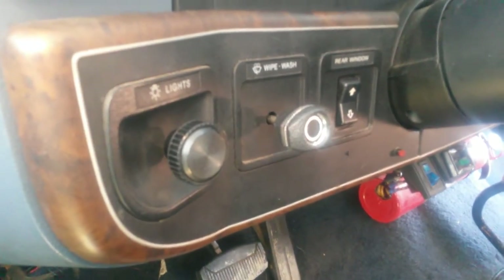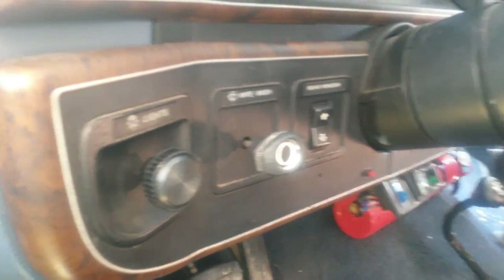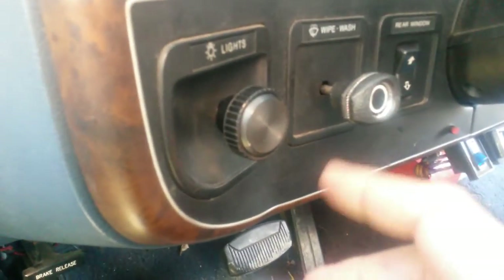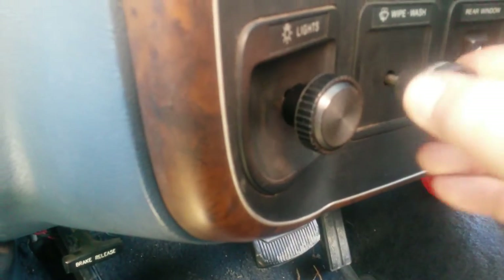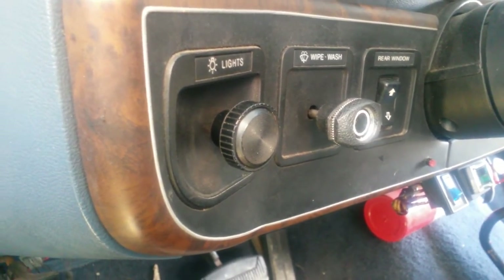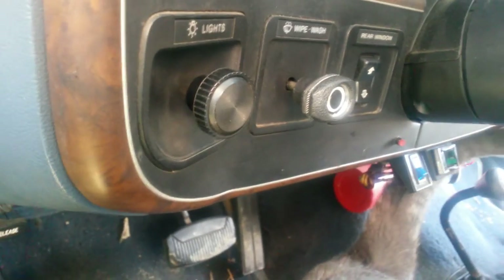Hello everyone, Daryl here with my son Doug, and we're here today to talk about restoring an older vehicle — in particular this '87 Bronco. But this information will be good for any older vehicle that has the traditional pull-style headlight switch and a rotary windshield wiper switch. The problem is when you need to take the dashboard apart or get the knobs off to remove the switches, there are some special tricks that people who grew up with newer style cars might not know.